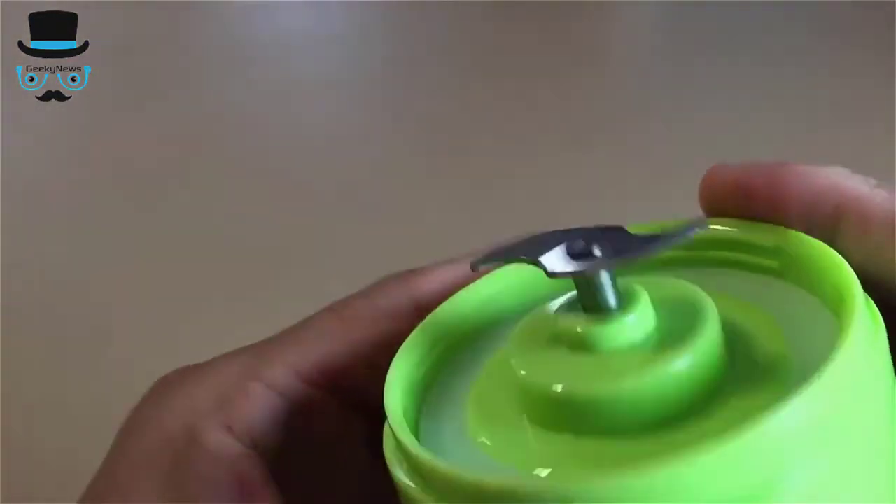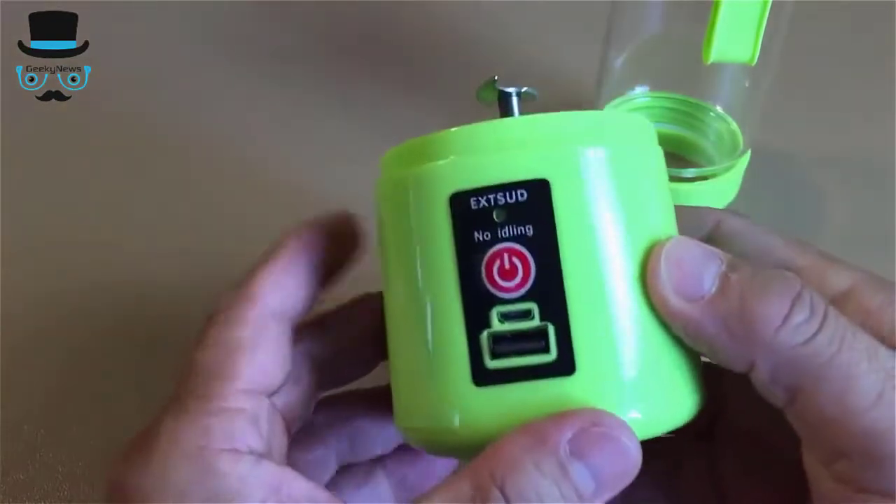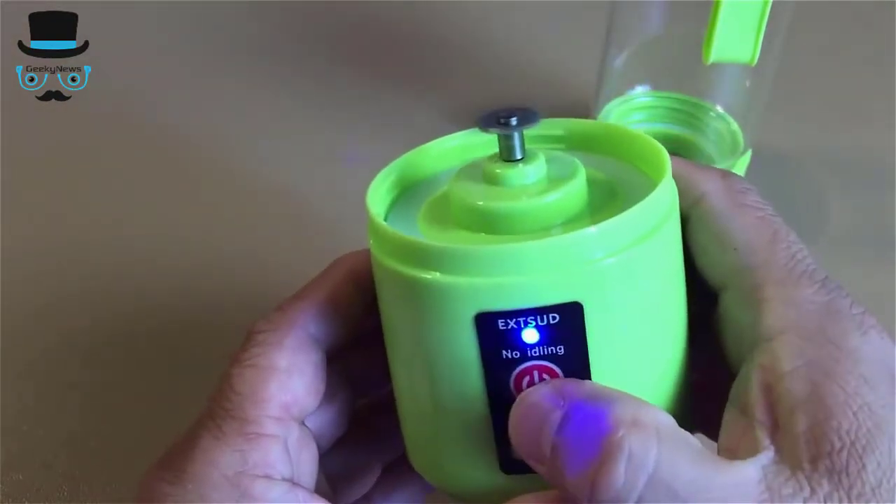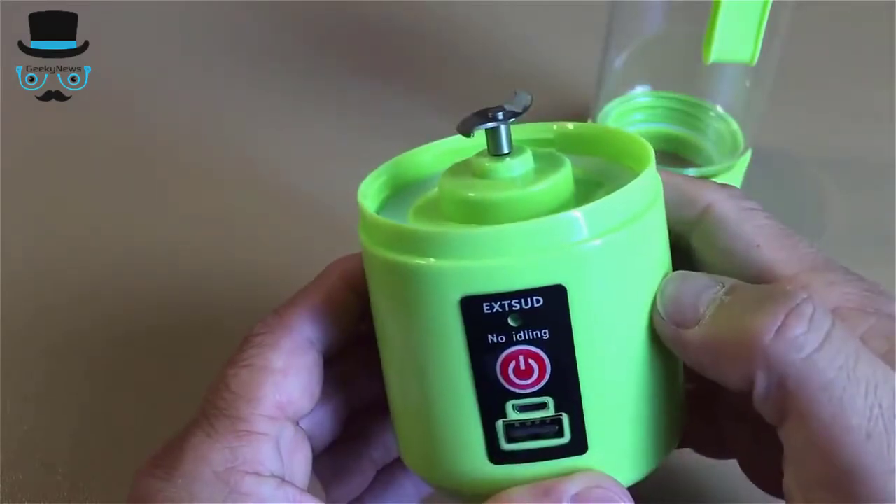You would need to press the button 2 times to turn on the blender. This is a safety feature to prevent accidentally turning on the blender while traveling with the blade exposed.